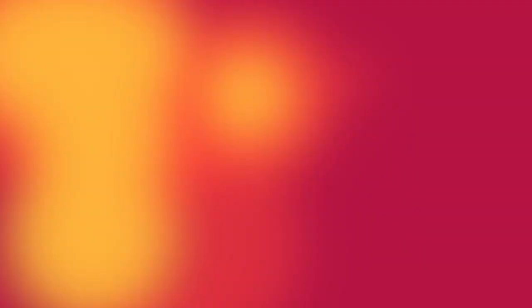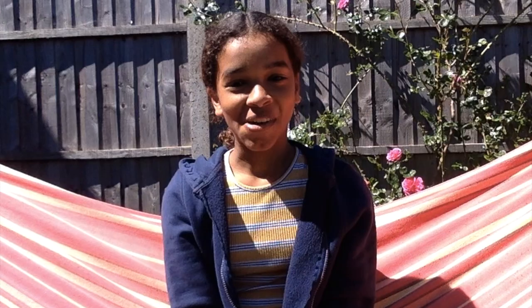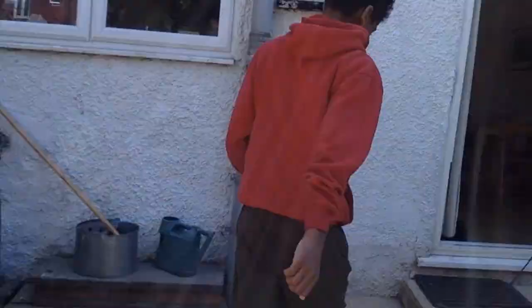Number one: Listening to the space. What can you hear in the kitchen? Ask everyone to go into the kitchen, no more than two at a time, to explore the space very quietly, listening to and locating the sounds that are already there — ticking clocks or tap dripping, that kind of thing.